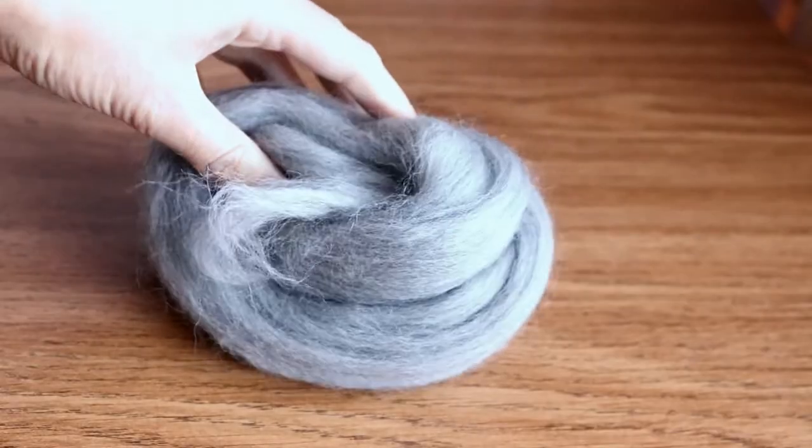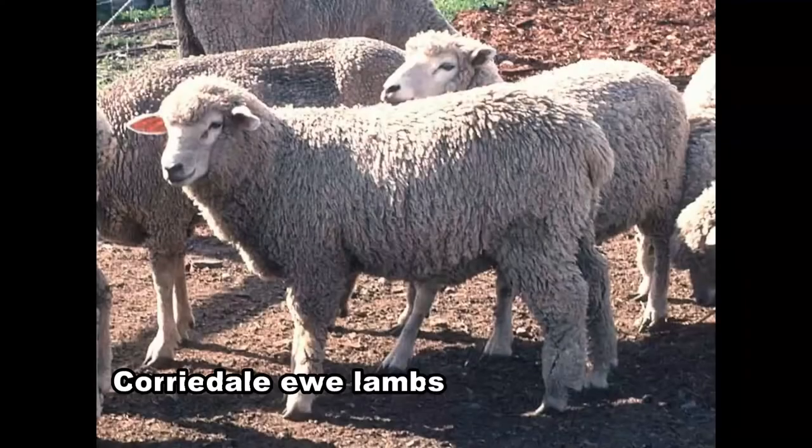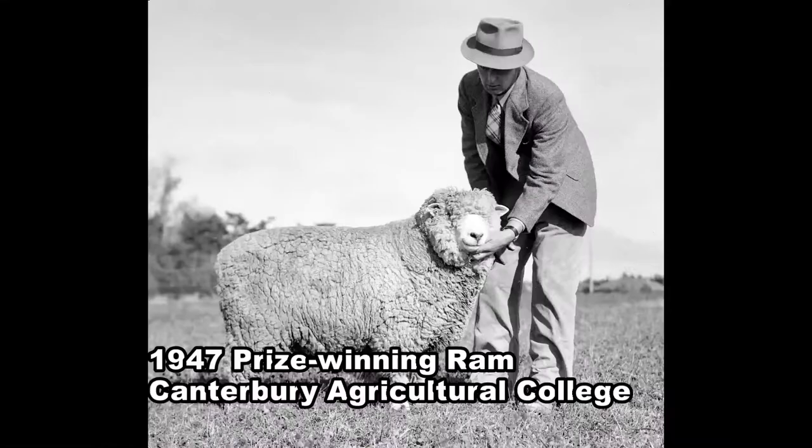Corriedale sheep actually originate from the South Island of New Zealand, where they were first described around the mid-1800s, although they weren't formally recognised until the early 1900s.